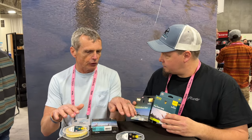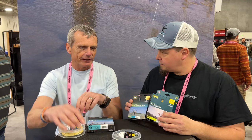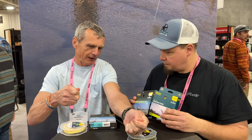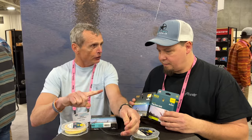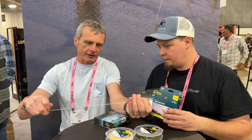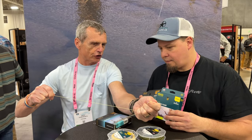They're both going to be on a cold water core for the trout lines, but the Elite line has very low stretch — you can pull it and there's very little give. The Premier line has a lot more stretch to it. The simple difference: the Elite is low stretch and the Premier has the usual stretch, about 30 percent.